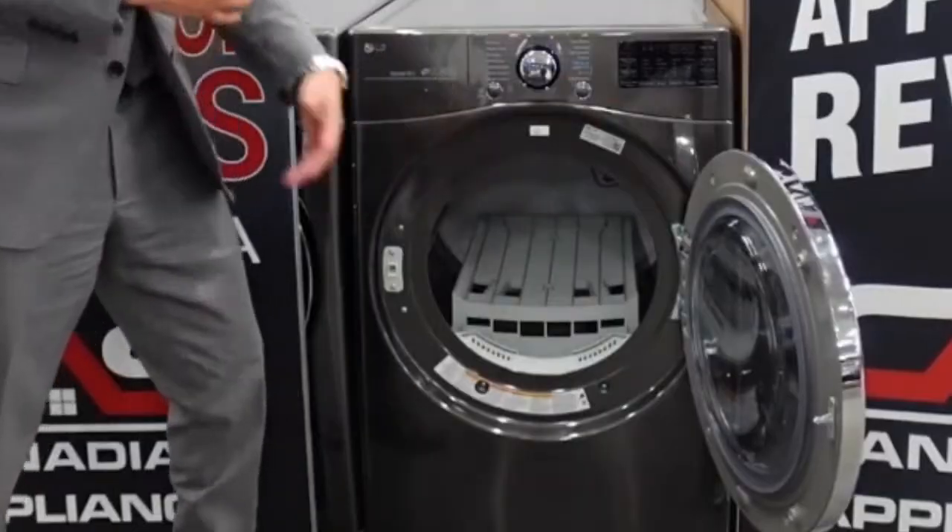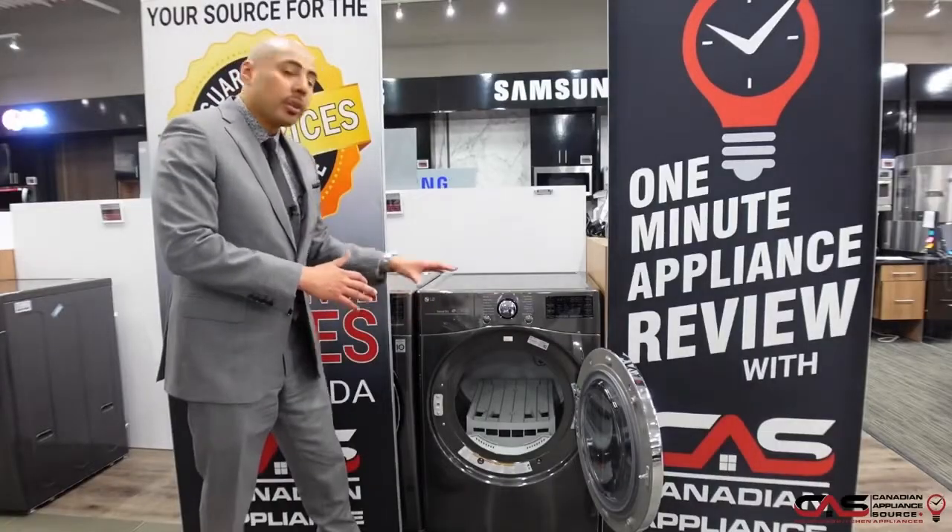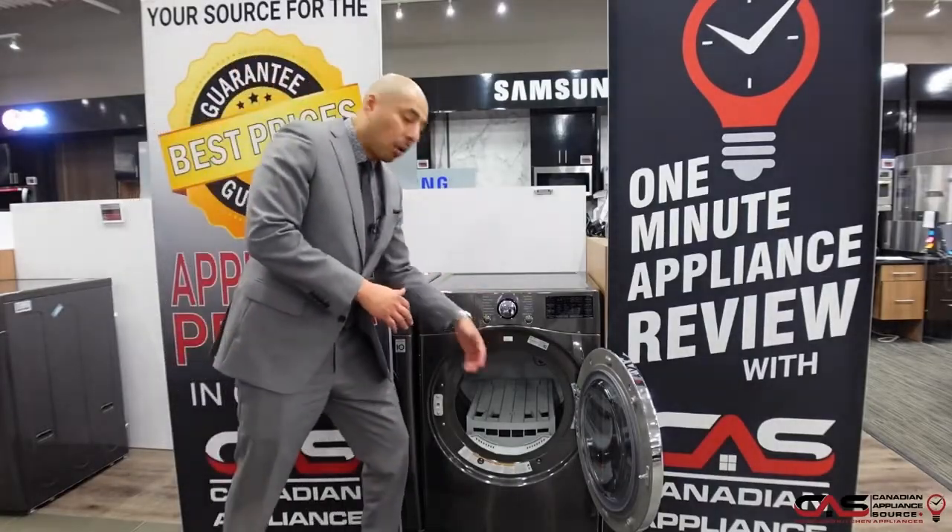It has a drying rack, so if you ever need to dry shoes or something you don't want spinning — maybe hockey equipment — it's great for that. You can stop the drum and put the drying rack in there.